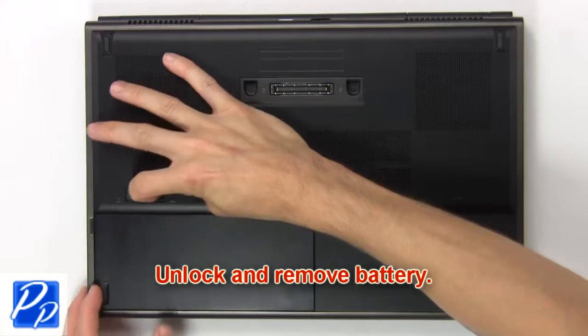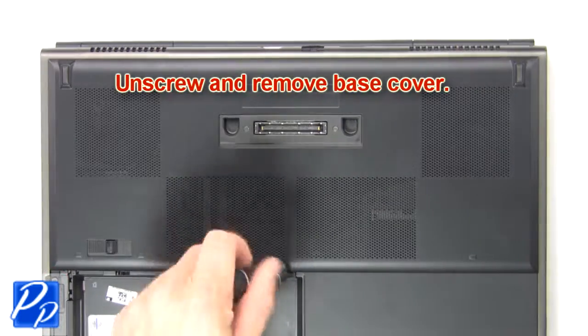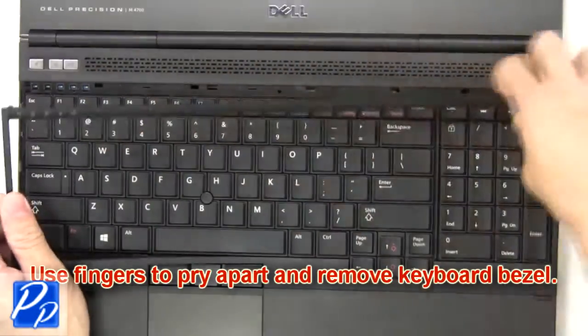Unlock and remove the battery. Now unscrew and remove the base cover. Now use fingers to pry apart and remove the keyboard bezel.